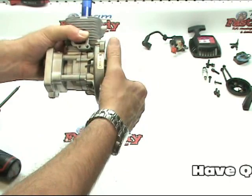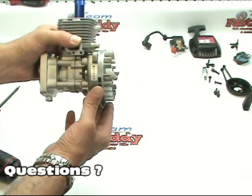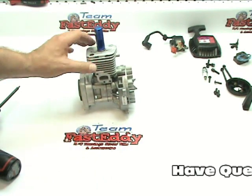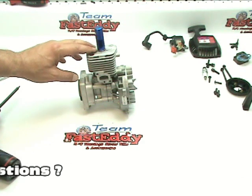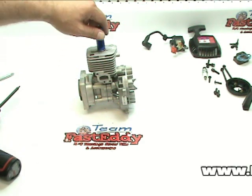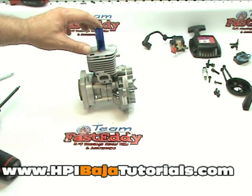Go ahead and rotate your flywheel and make sure that it does stop your piston from going up and down. There are other ways to make or use piston stops — some people use a piece of rope down inside or whatever. We do highly suggest that if you're going to be building an engine more than once, that you invest in a piston stop.